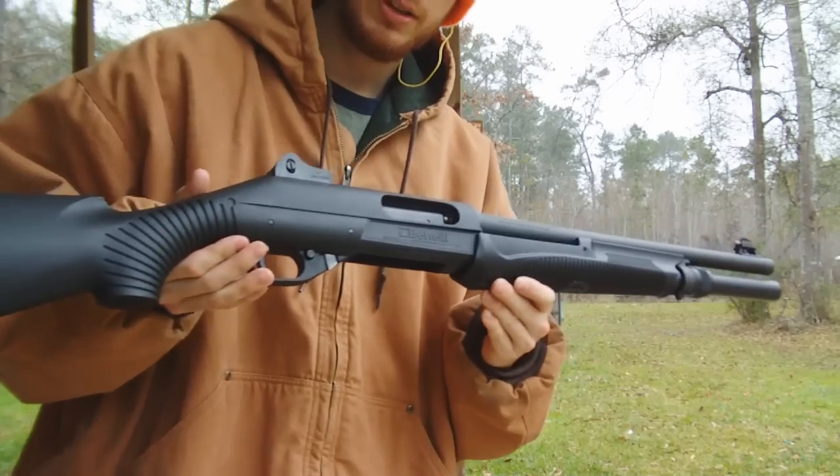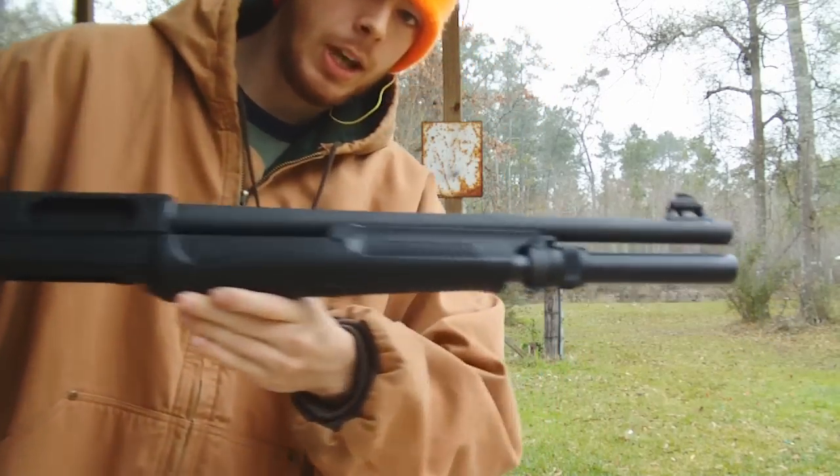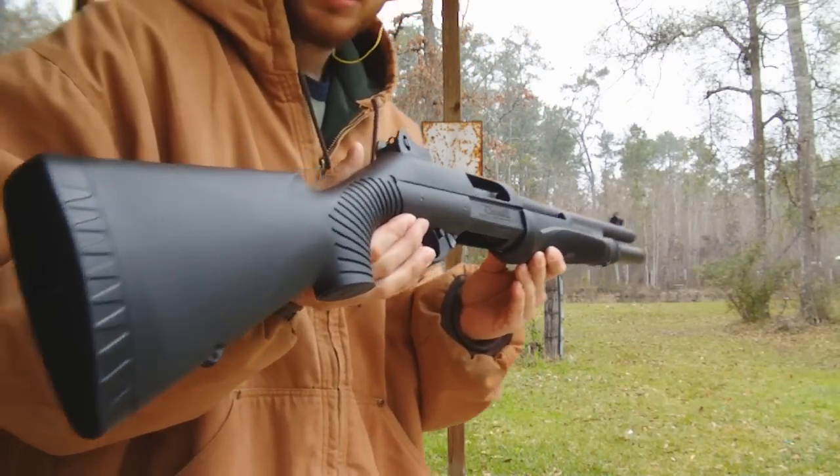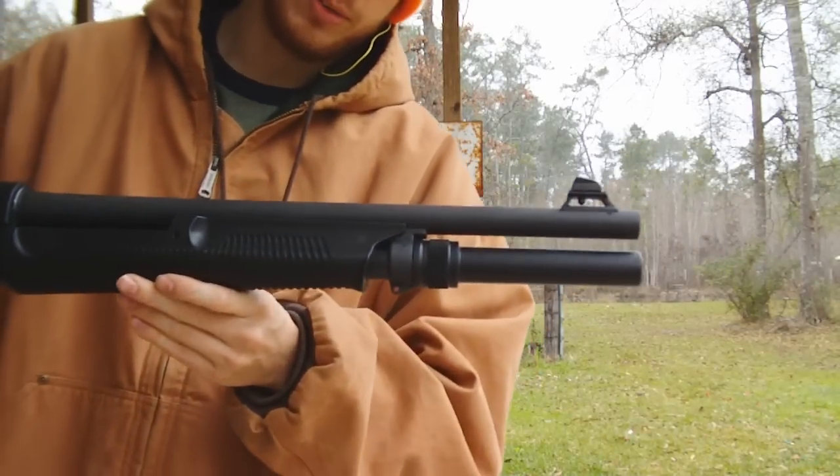Alright guys, this is the Benelli Nova Tactical. I picked it up a couple of days ago and I was shooting it last night. I do have that on film.